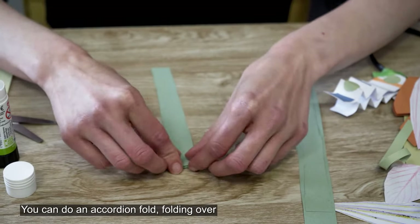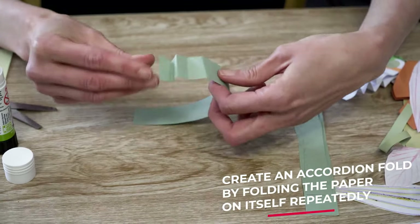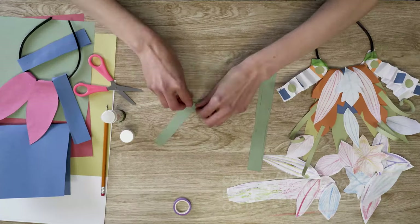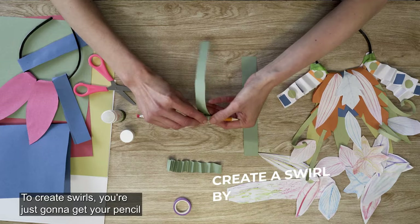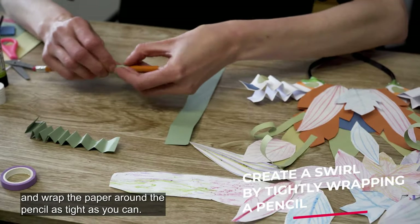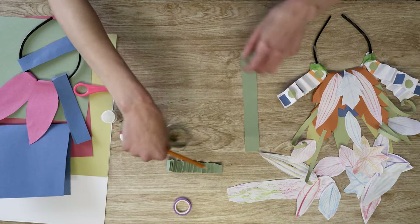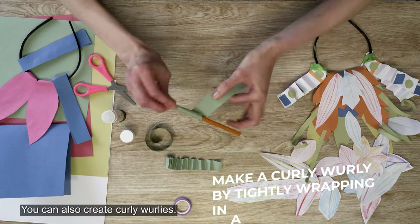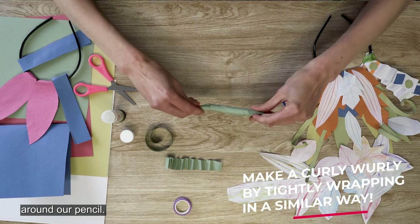You can do an accordion fold, folding over and then going under. To create swirls, you're just going to get your pencil and wrap the paper around the pencil as tight as you can. You can also create curly whirling — same thing, just wrapping the paper around your pencil.